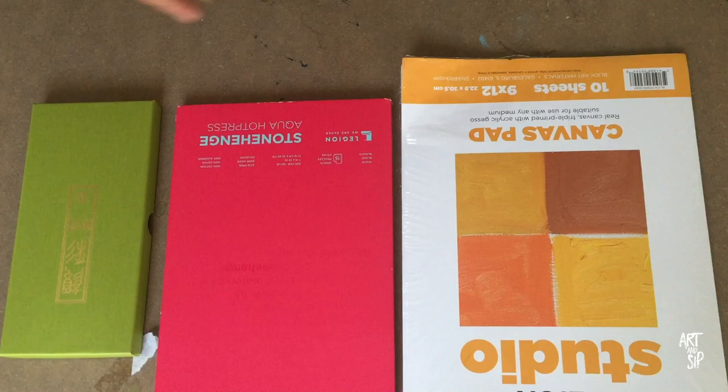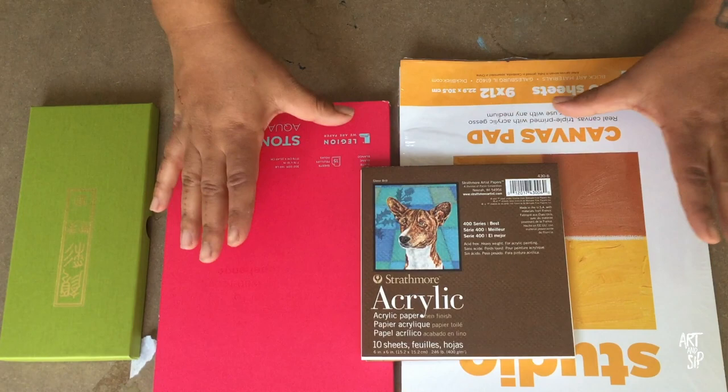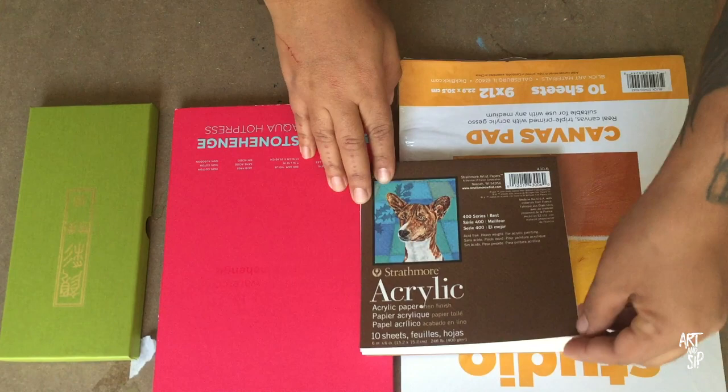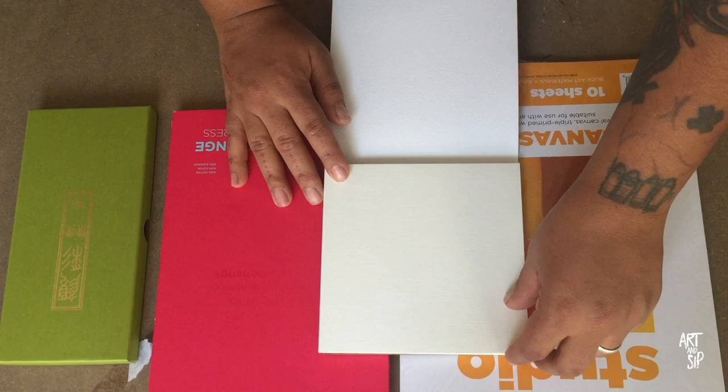Another thing that I picked up that I thought was really cool was this acrylic paper. I've had this brand before and this exact same pad, but I believe it was a 12x12 — just a bigger square. This paper is a synthetic blend that you can use acrylic on. It's extremely textured, kind of like canvas paper — pretty tough.